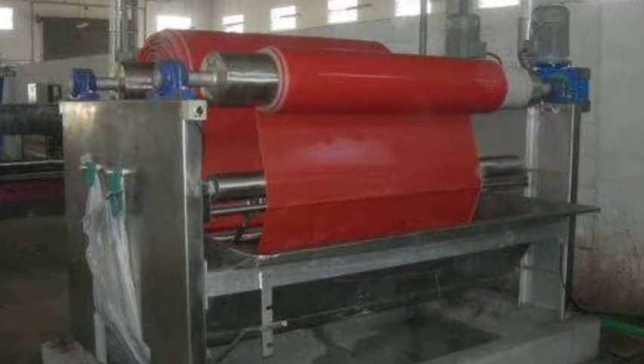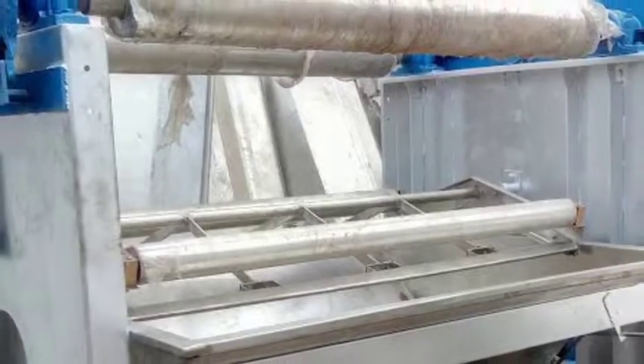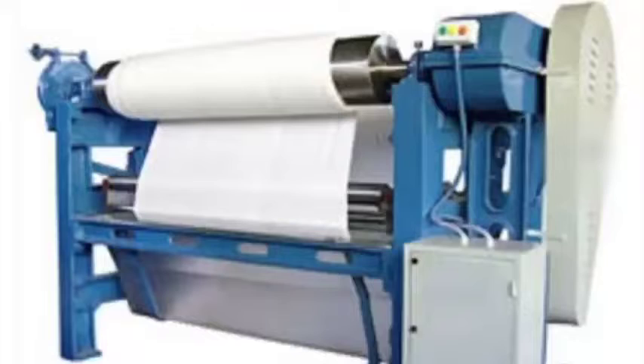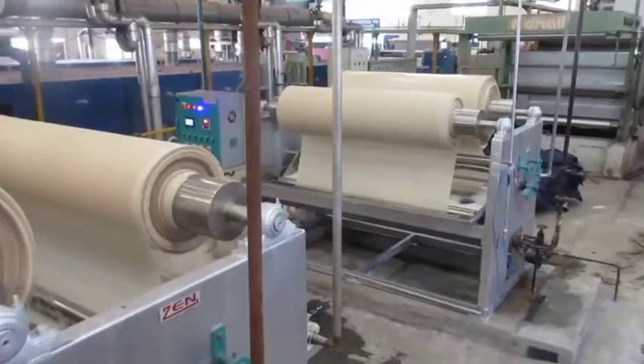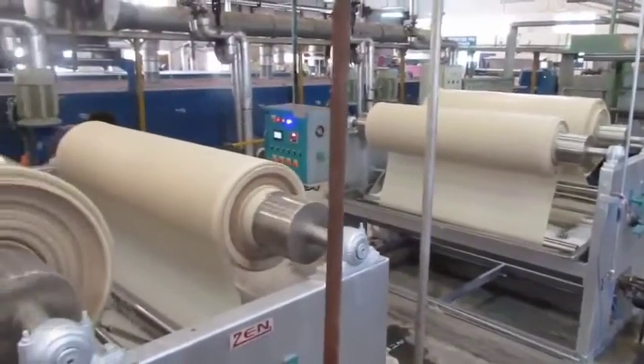The Jigger Dyeing Machine is one of the oldest dyeing machines used for cloth dyeing operations. It is suitable for dyeing of woven fabrics up to boiling temperature without any creasing. Jigs exert considerable lengthwise tension on the fabric and are more suitable for the dyeing of woven than knitted fabrics.